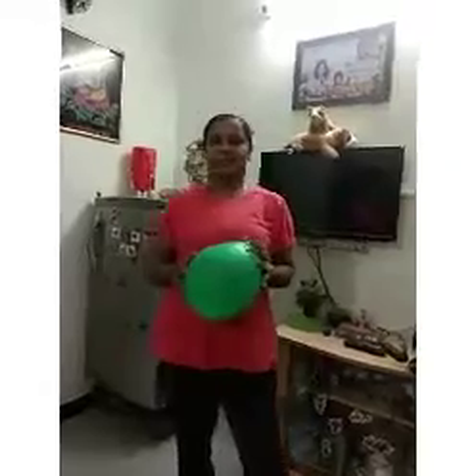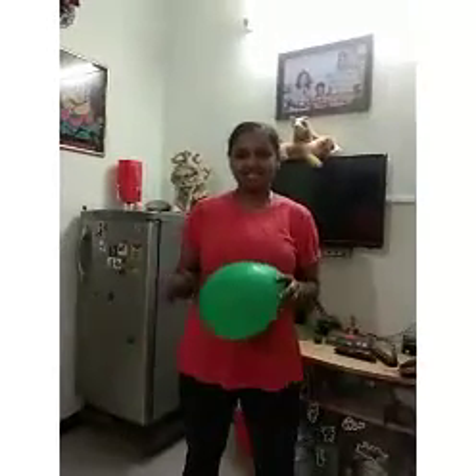Hi friends, I believe everyone is fine with good health. During this lockdown period, we cannot send our children to play outside. So we plan to play inside with the balloon. It is called balloon volleyball.